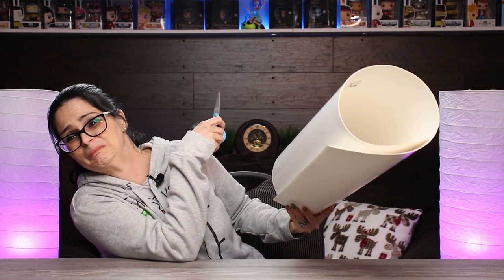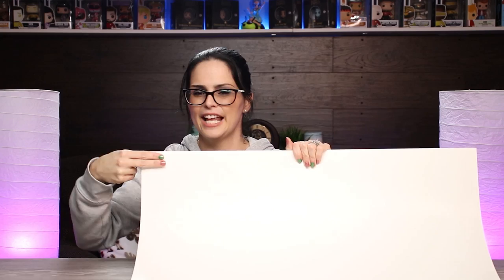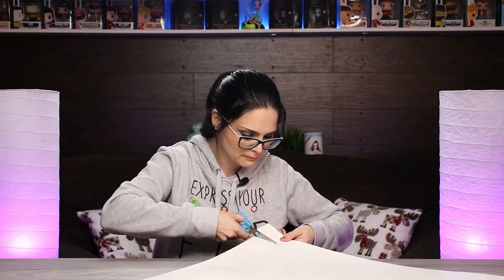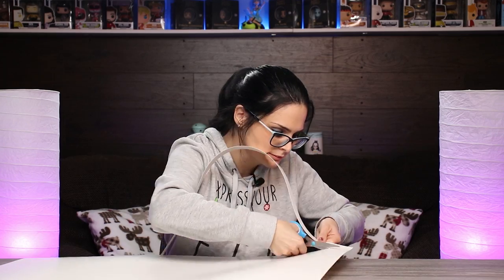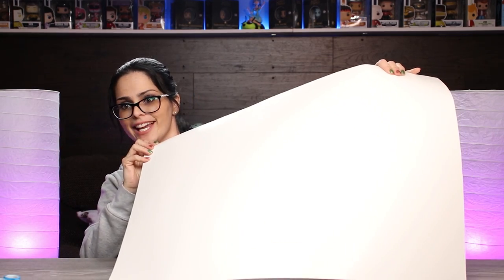Step one: cut the elastic off your Bristol board like you don't care about nothing. Next, I'm going to measure with my fingers because I'm a pro, and I'm just going to cut along the top exactly two fingers width. It's probably going to go crooked — that's okay with me. And there we go. Now, you should have one long piece of white Bristol board and one big rectangle.